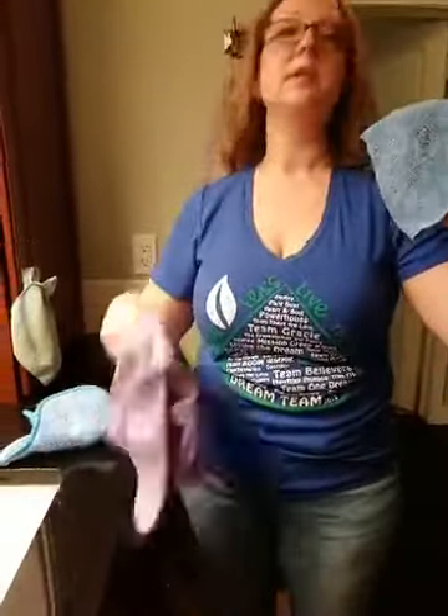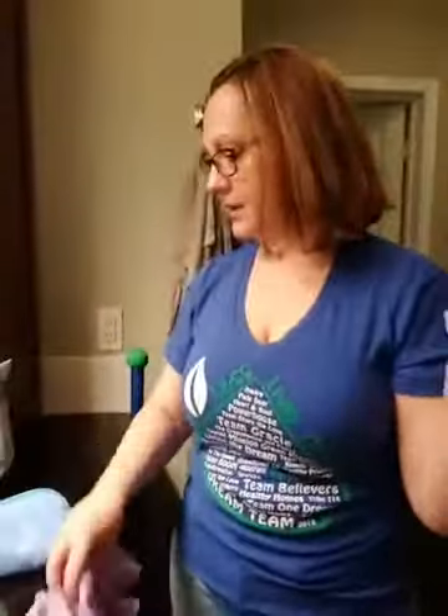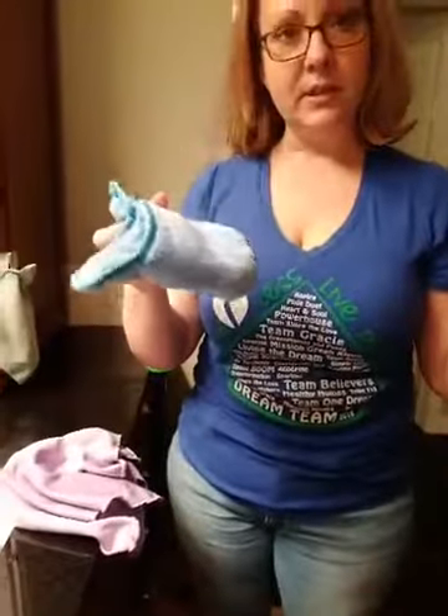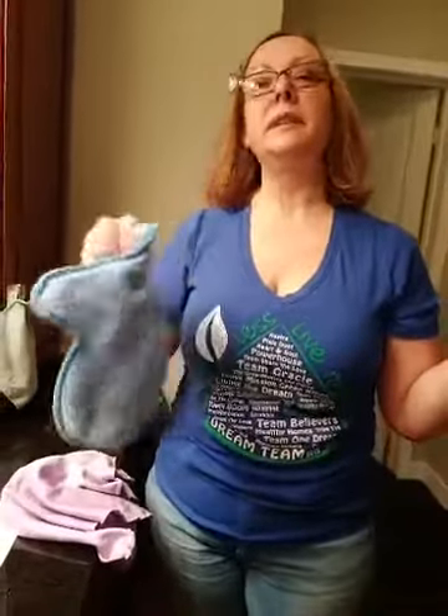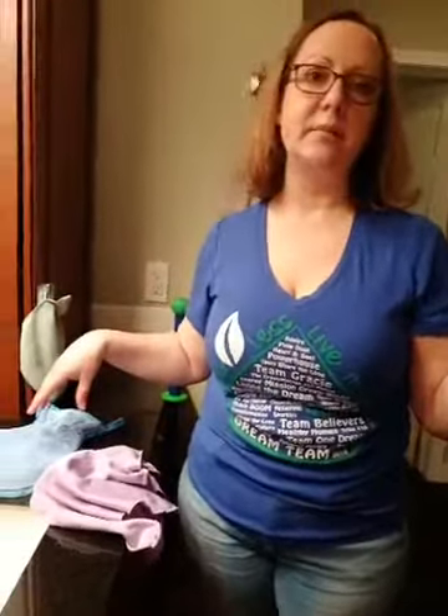So to recap: the Envirocloth is your all-purpose cleaner cloth — get it damp and clean just about anything. The window cloth comes into play when you want something streak-free and shiny — all your windows, glass, mirrors, stainless steel appliances. First clean with your damp Envirocloth, then lightly dry with your window cloth. The dusting mitt you use dry to pick up and trap dust, or damp to clean — like window screens or blinds with more caked-on dust. You really can't go wrong just using water.